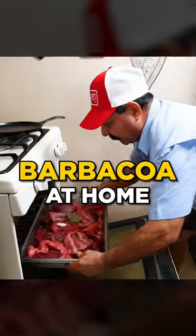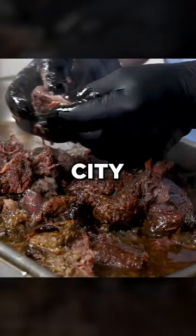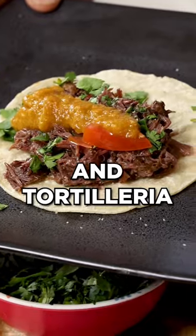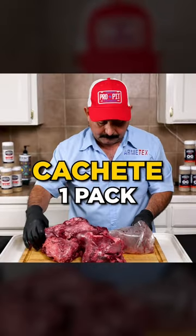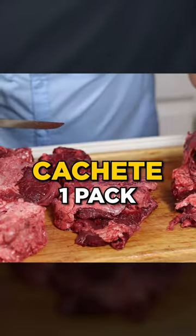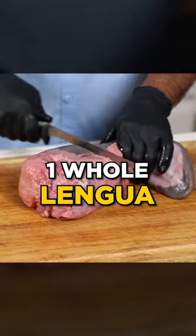In South Texas, barbacoa is a year-round tradition. Here in the 956, you can buy it by the pound in every city and at every meat market and tortilleria. Even H-E-B sells it by the ton. Real barbacoa is made with cachete and or lengua. And when mixed together, it's called barbacoa especial.